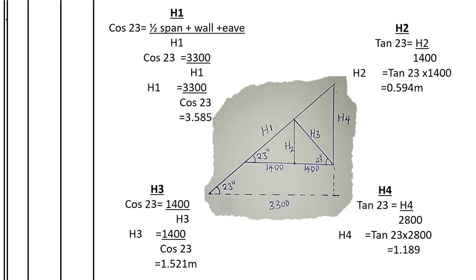To find h4 — the length of the king post — we use a triangle with h4 as the height and base of 2,800mm. Using tan 23°: tan 23° = h4 ÷ 2,800, therefore h4 = 1.189 meters. We have now calculated the length of the king post, rafters, struts, and ties, and shall fill them into the takeoff sheet.